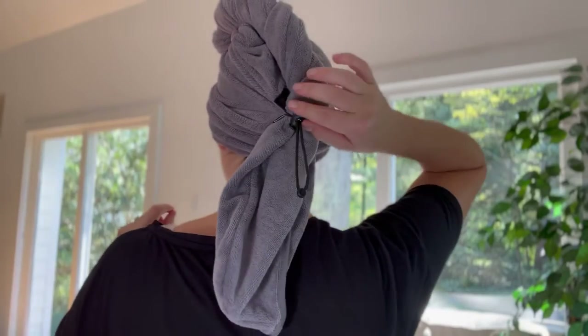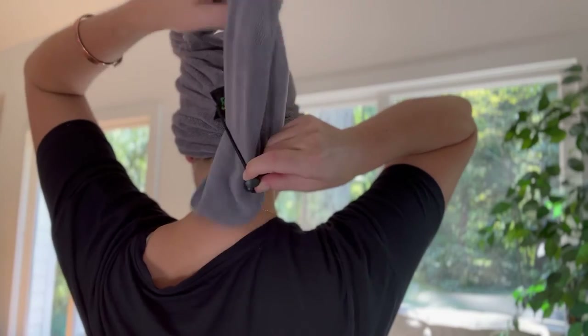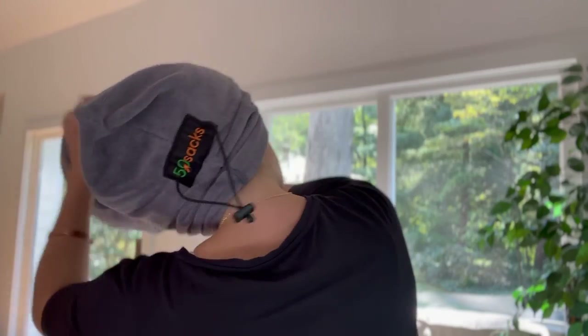To remove, simply loosen the retractable rope and carefully unwind the towel from your hair. This would be the perfect gift idea that is both cute and functional.